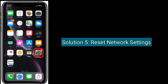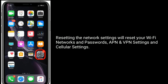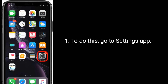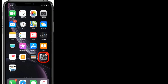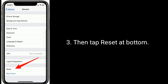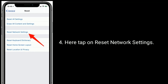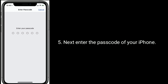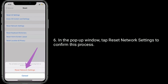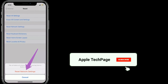Solution 5 is to reset network settings. Resetting network settings will reset your Wi-Fi networks and passwords, APN and VPN settings, and cellular settings. To do this, go to the Settings app, scroll down and tap on General, then tap Reset at the bottom. Here, tap on 'Reset network settings,' then enter the passcode of your iPhone. In the pop-up window, tap 'Reset network settings' to confirm this process.